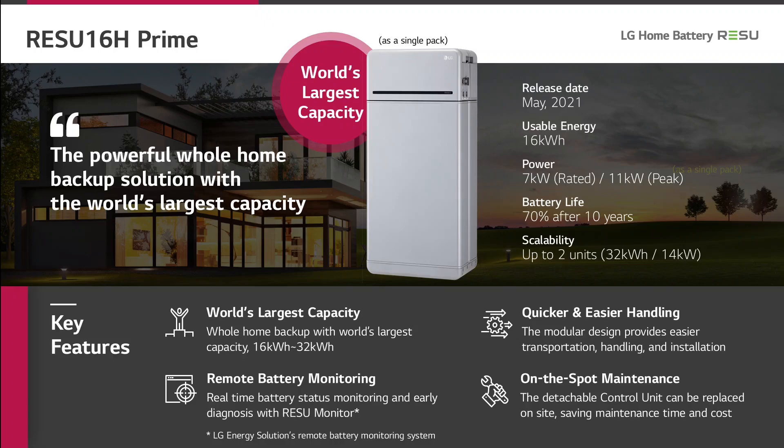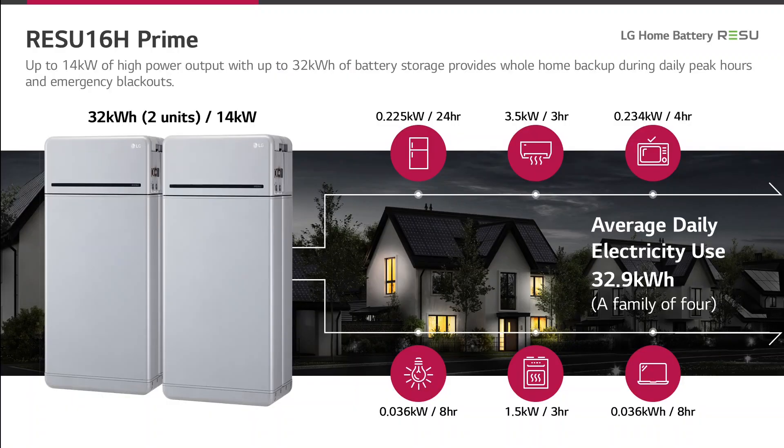This battery can be expanded by another unit, therefore we can expand the system to 32 kWh and a power of 14 kW. Here you can see two coupled Resu 16H Prime. Such an expanded system can offer the energy which is used for a normal household for a whole day.